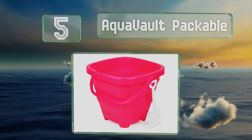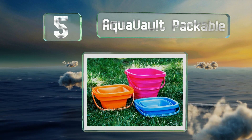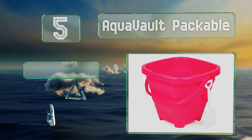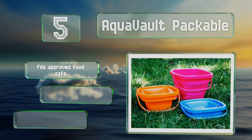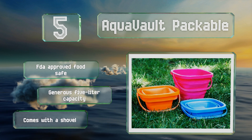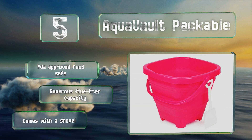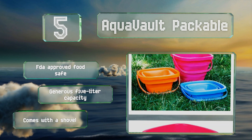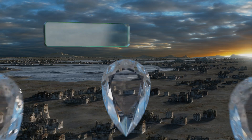Halfway up our list at number five, offered in four colors, the Aqua Vault Packable is UV resistant, laboratory tested to meet stringent safety guidelines, and features a space-saving collapsible design that makes it ideal for travel. Its versatility and durability help offset the sting of its high price tag. It's FDA-approved food safe with a generous five-liter capacity and comes with a shovel.